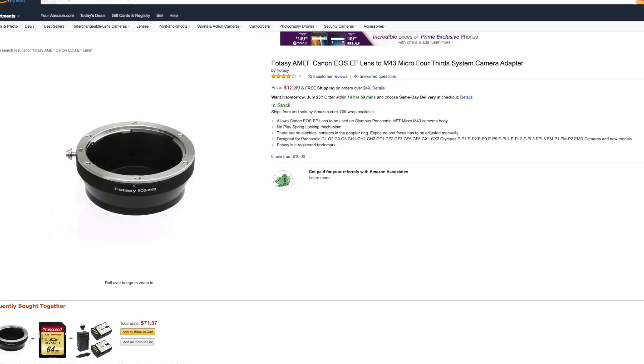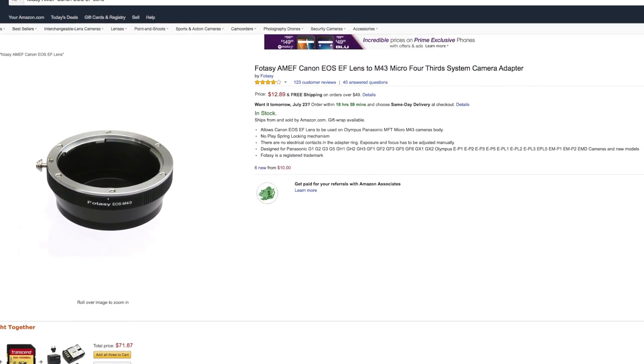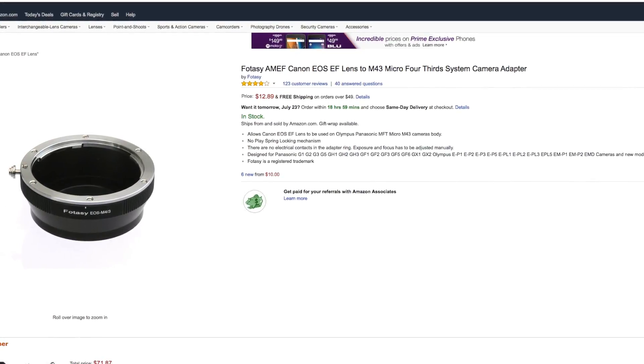Hey, this is Brian with 6860 Media. Today I'm going to review this little baby — this adapter here which will allow Canon lenses to fit my Lumix GH4 camera. I got this off the internet; it was basically $10, $17 maybe total. Quite a steal.